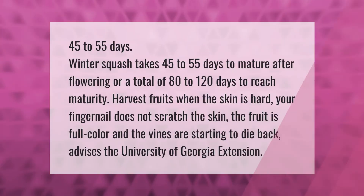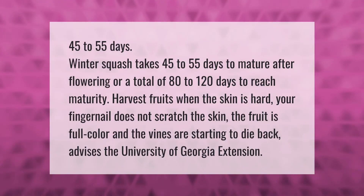Winter squash takes 45 to 55 days to mature after flowering, or a total of 80 to 120 days to reach maturity. Harvest fruits when the skin is hard and your fingernail does not scratch the skin, the fruit is full color, and the vines are starting to die back, advises the University of Georgia Extension.